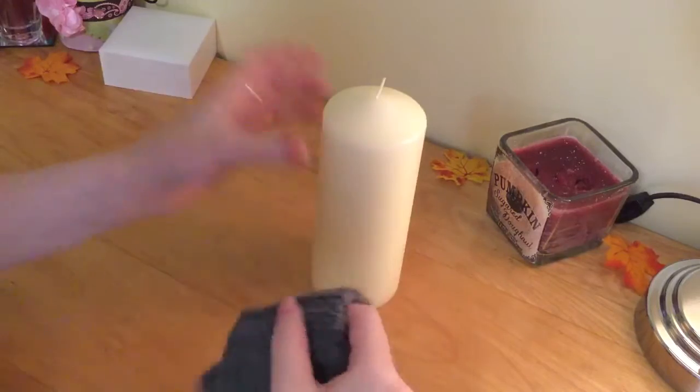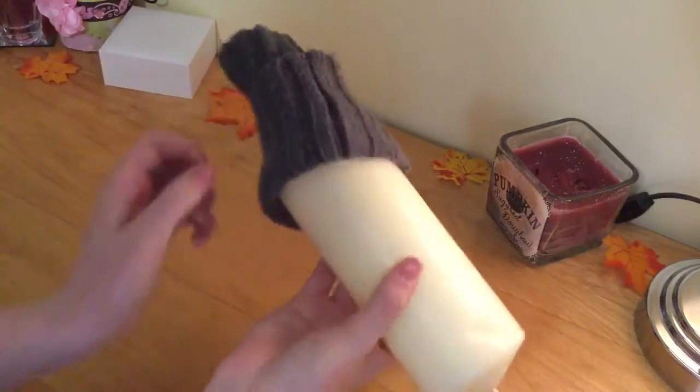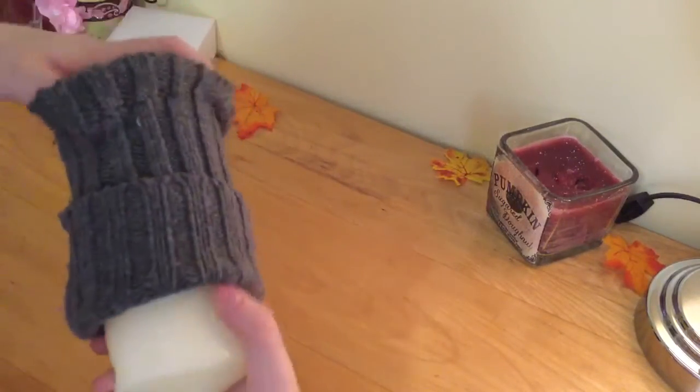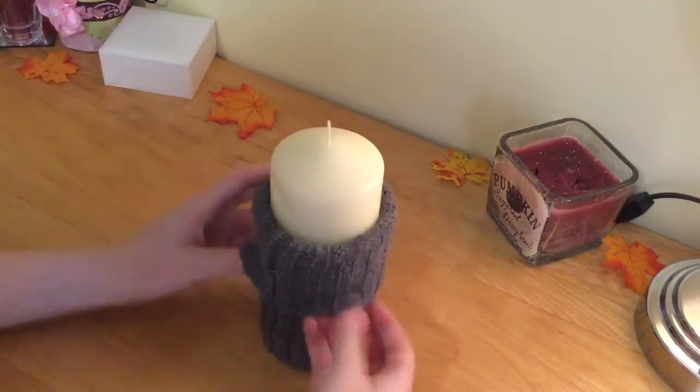This last one is super simple — just take a sleeve from an old sweater and stick it onto a big candle. I think it just adds something to a plain candle and it looks really cool. It's so simple I don't even know if I'd call it a DIY, but I really like how it turned out.